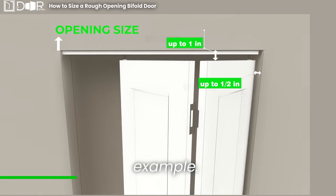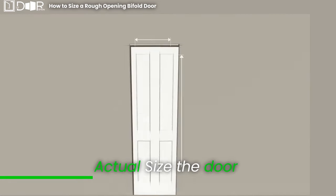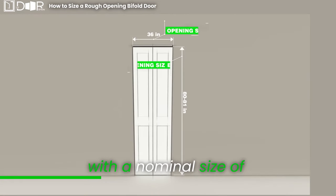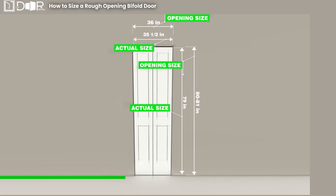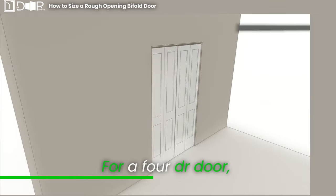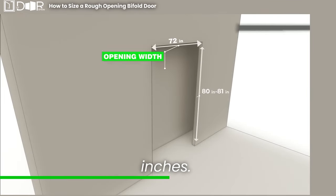Let's illustrate with an example — opening size versus actual size. The door with a nominal size of 36 inches by 80 inches has an actual size of 35 and a half by 79 inches. The opening size to fit this door should be up to 36 inches by 81 inches. For a 4DR door, the opening size can be up to 72 inches by 81 inches.